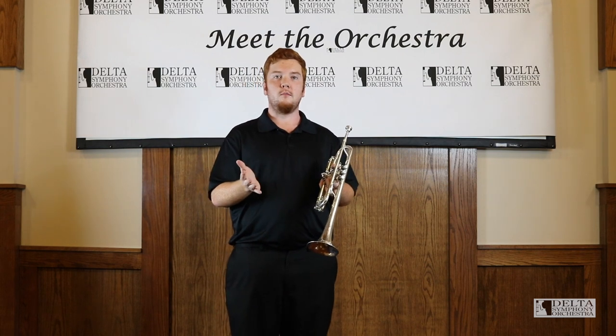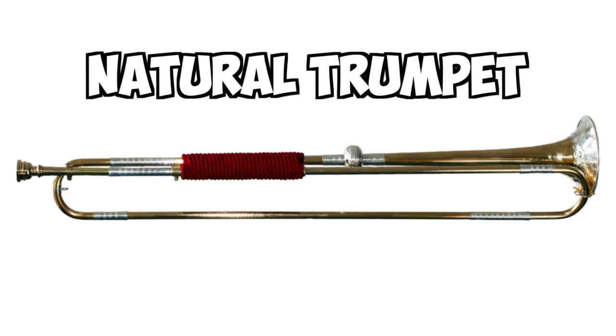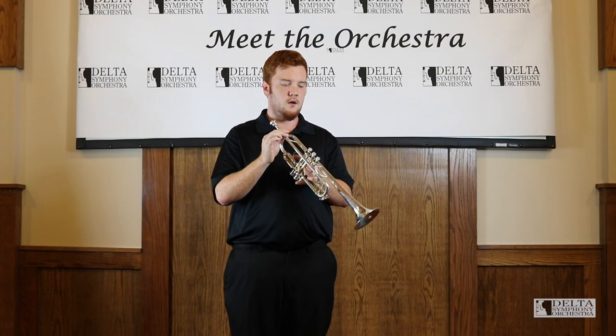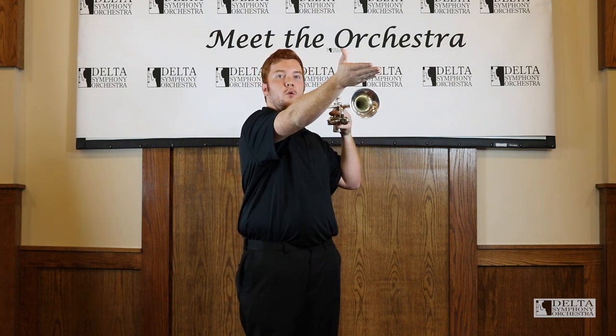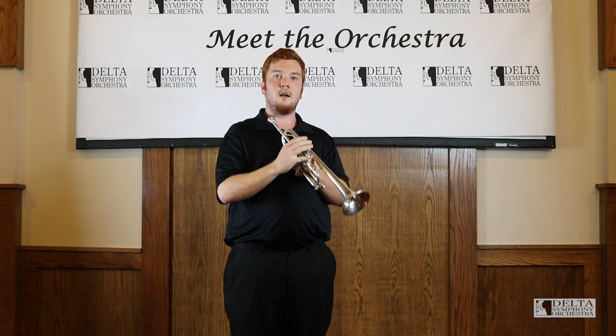There used to be a time when trumpets didn't even have valves — they just had a long piece of tubing. That's actually why we have it wrapped up, because this is about four and a half feet of metal, and nobody wants to hold an instrument that goes way out in front of you. So they wrapped it up like this to make it nice and easy to hold.